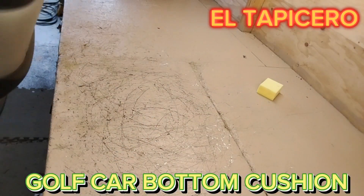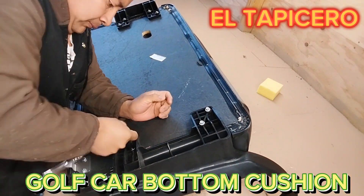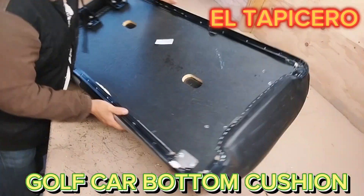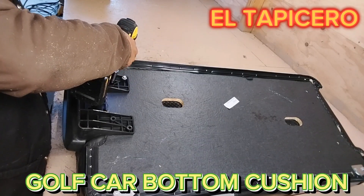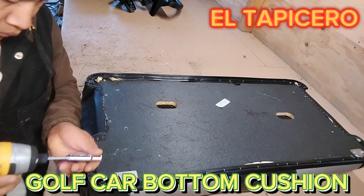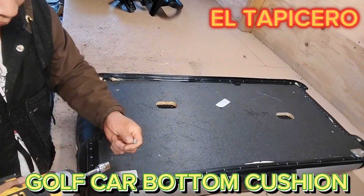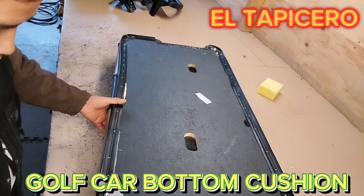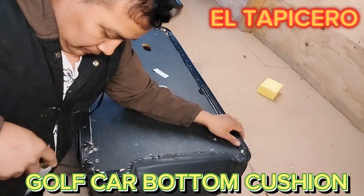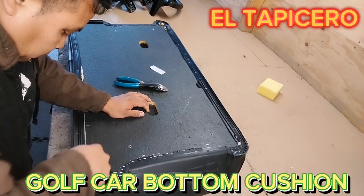Hello, in this video I'm going to show you how to reupholster a golf car seat bottom. I'm going to unbolt the plastic armrest on the right side and left side — the bolt is number 10 — and the two aluminum hooks, left and right. After that I'm going to start to remove the trim plastic, color black in this case.